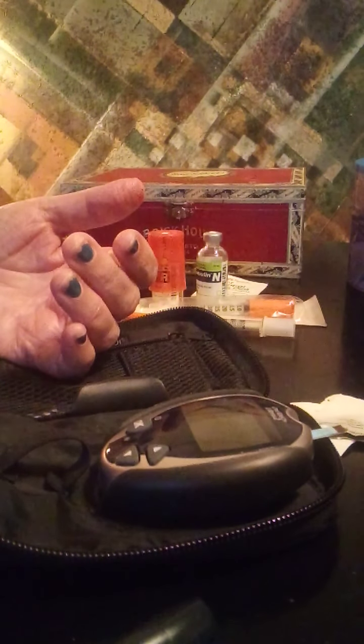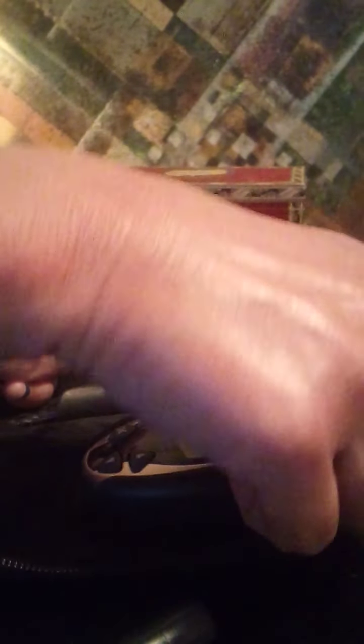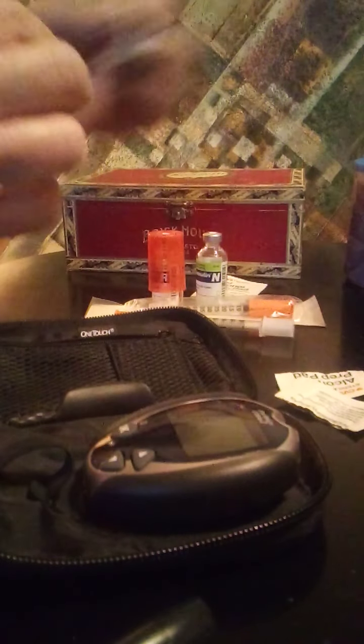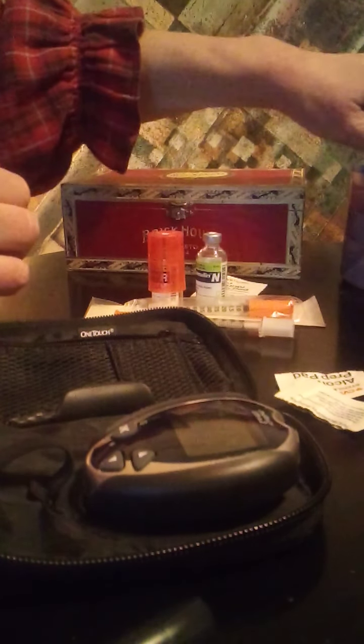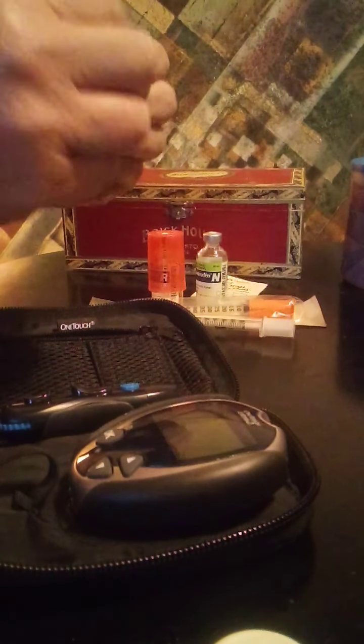That went in there slowly — I might get an error. My blood sugar is over 600, so it will not show on the meter. I can only assume 600; I can't know for sure what the true amount of my blood sugar is. So what I'm going to do is go ahead and shoot up my long-term insulin first.